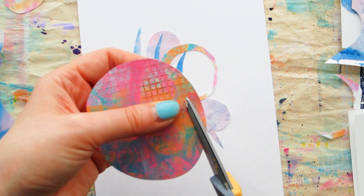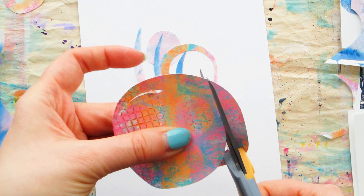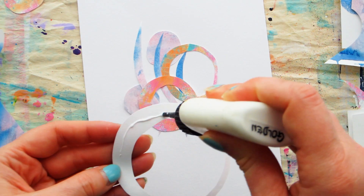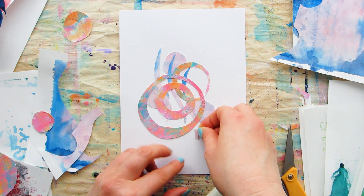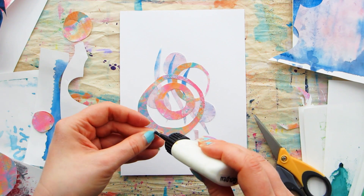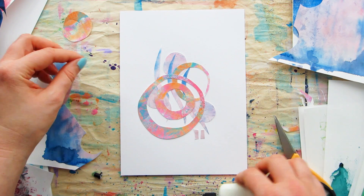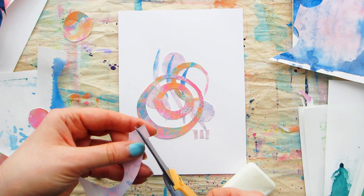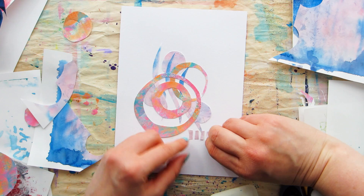Another thing to think about: you could change up your support surface. I'm using heavyweight mixed-media paper here, which works well with a range of mediums and takes glue really well, but you could happily do this technique in your art journal, on a canvas, on cardstock — whatever you fancy. When you decide on your support, think about what glue will work well with the papers and surface you've chosen. My go-to glue is a gloss regular gel medium, kept in a repurposed PVA bottle with a handy applicator tip.